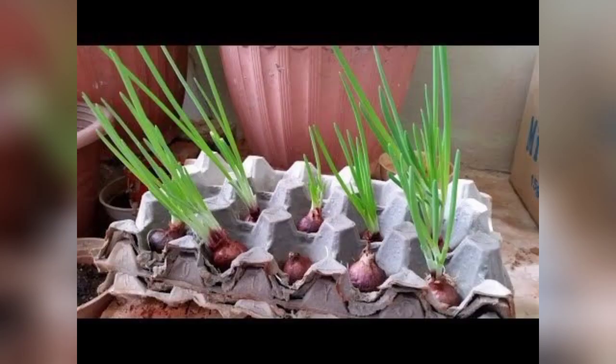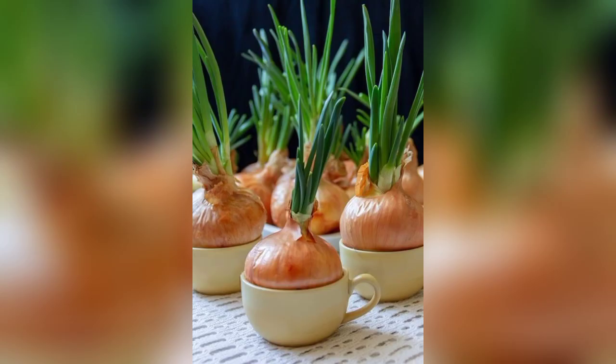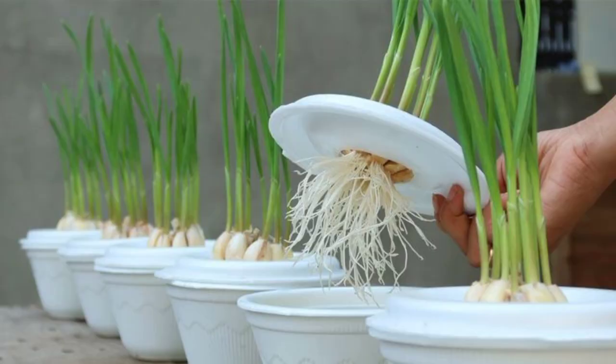Number 7 is feeding your alliums. Apply a balanced all-purpose fertilizer every 4 to 6 weeks during the growing season. Number 8 is pest and disease control. Keep an eye out for common pests like aphids and onion thrips, which can infest your plants.